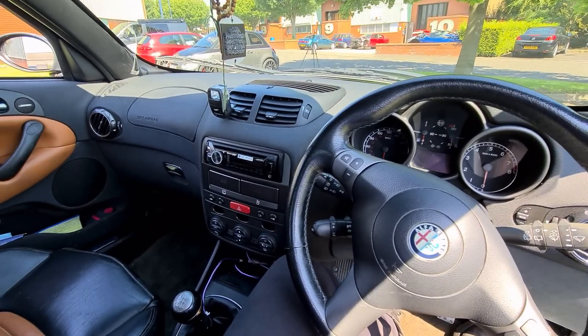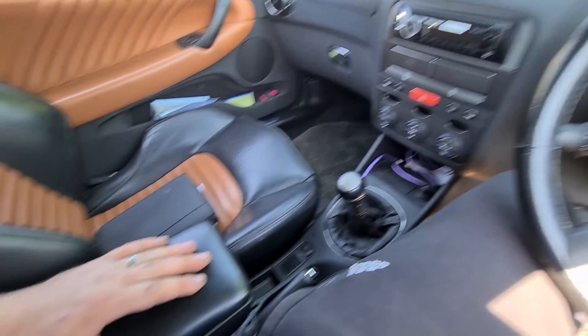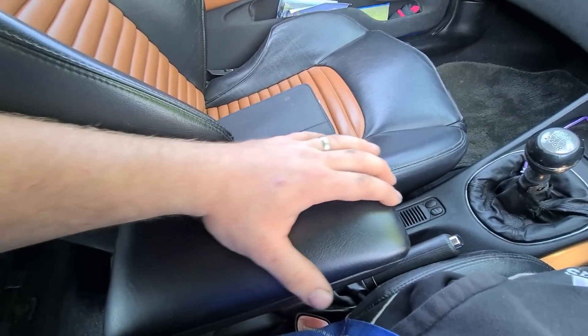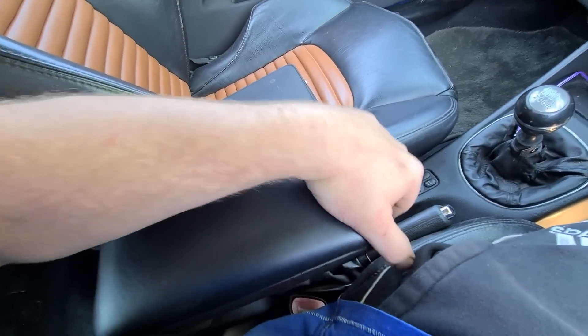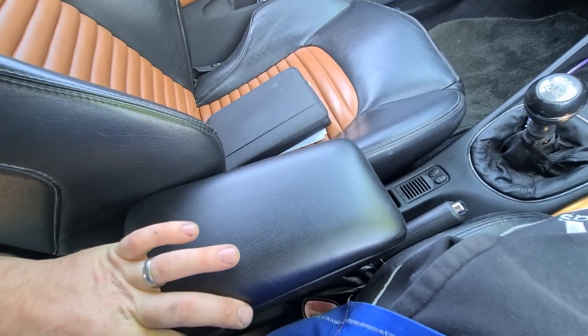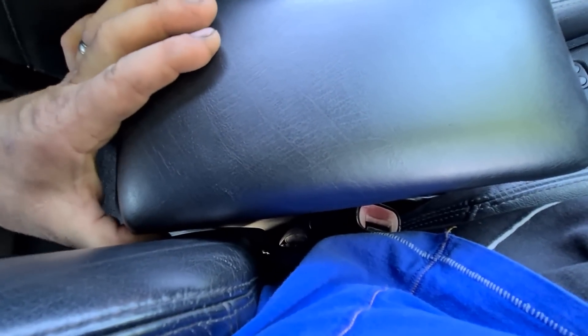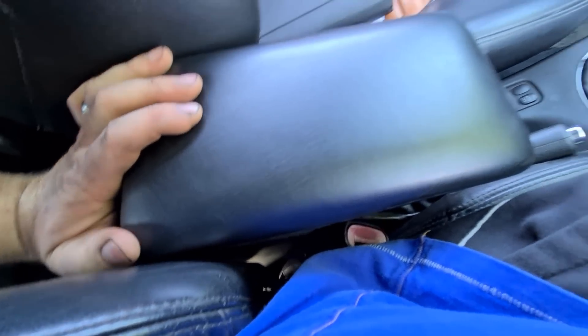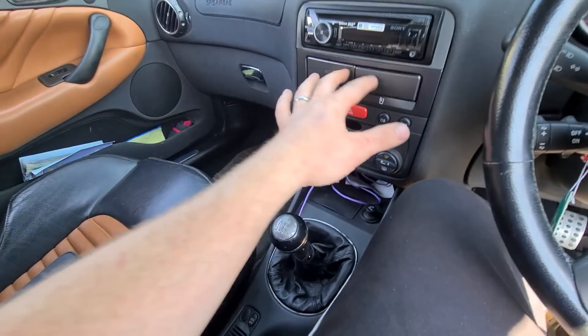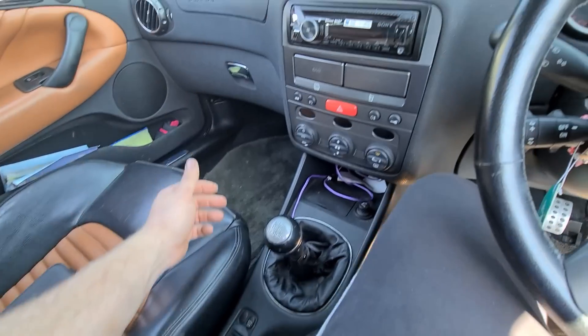Other little niggles inside the GTAs: you can get a rattle from the armrest because the seat bolsters are larger, and if you're a bigger person you can get a rattle from there — it can be stopped by putting a little bit of cloth down there. Coin trays can break, the fronts can fall off, but again a tenner will get you a new coin tray.